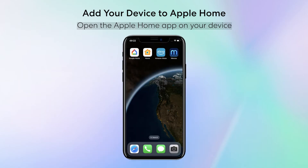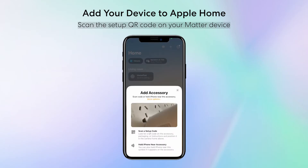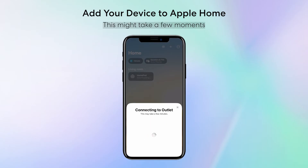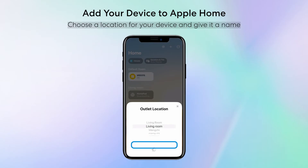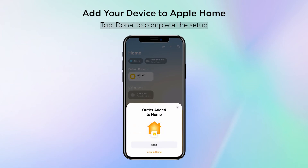Open the Apple Home app on your device. Tap the plus symbol, then select Add or Scan Accessory. Scan the setup QR code on your Matter device. Wait for your device to connect — this might take a few moments. Choose a location for your device and give it a name. Tap Done to complete the setup.